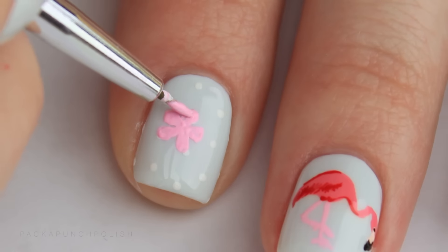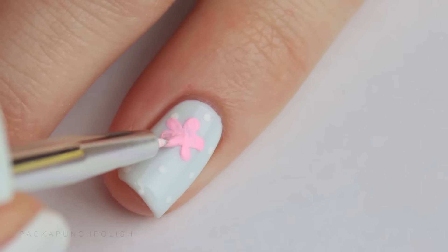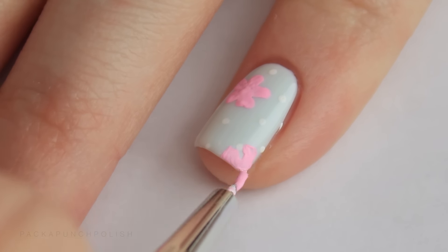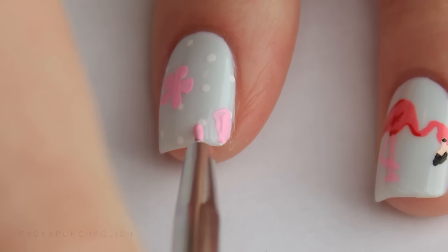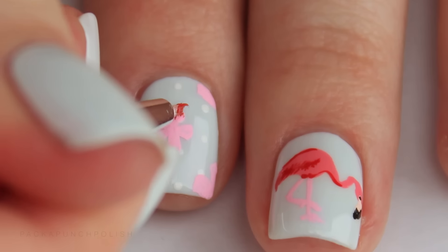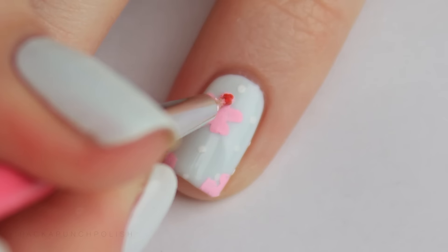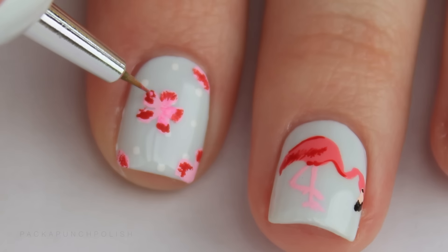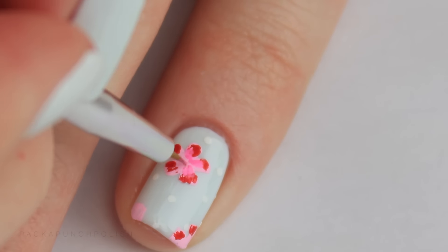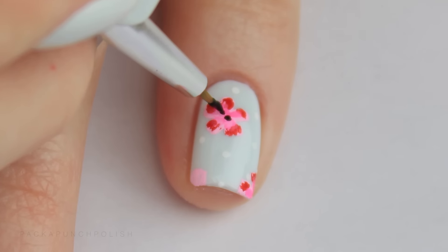I did five petal flowers which are super easy to make. You just make five dots and then connect them all in the center. On the very outside edges of the petals I added some red. I also added medium pink near the red that was pulled toward the center. Then you can add a few little dots in the center — I used black.